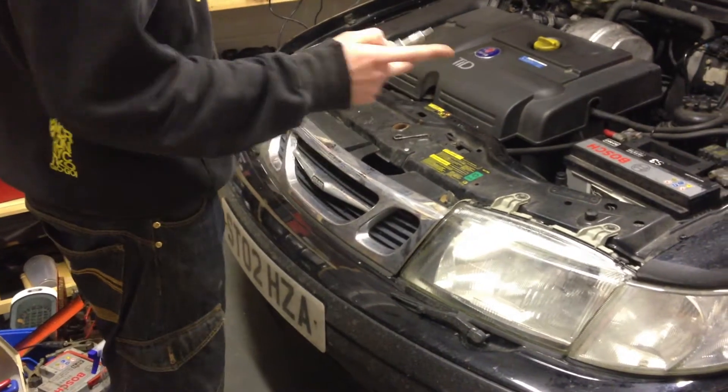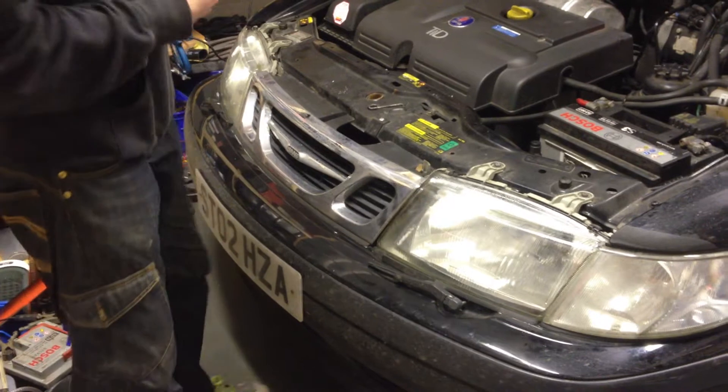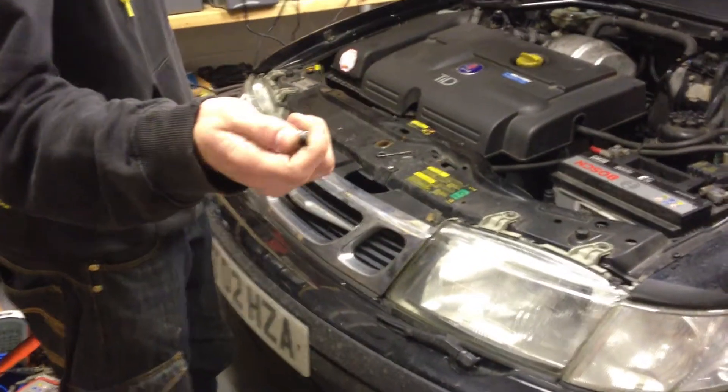We're removing the headlight assembly, indicator assembly and grill on a 2002 Saab 9-3. All you need is a T25 Torx.